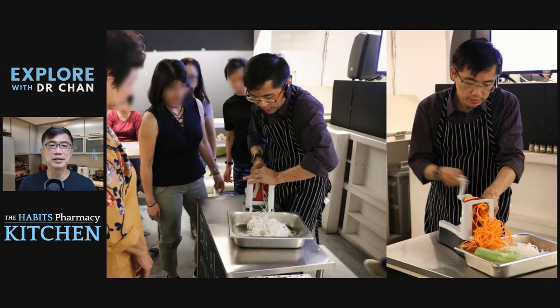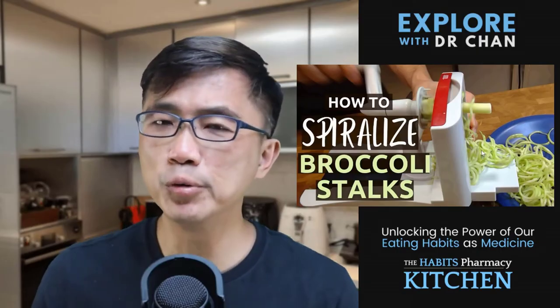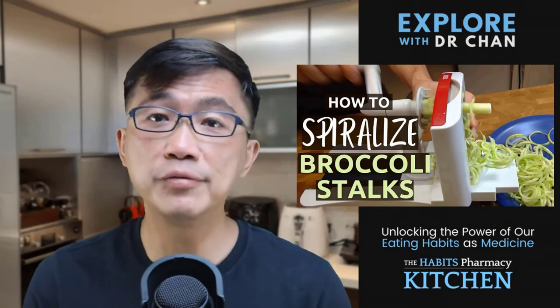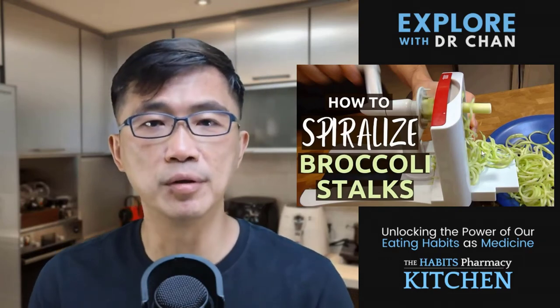I was so passionate about encouraging people to use spiralized vegetables in place of highly processed flour-made noodles that I even frequently conducted workshops to demonstrate how to spiralize vegetables, including broccoli stalks. For those of you who have not spiralized broccoli stalks before, I have a video demonstrating that — I shall leave the link in the description below.